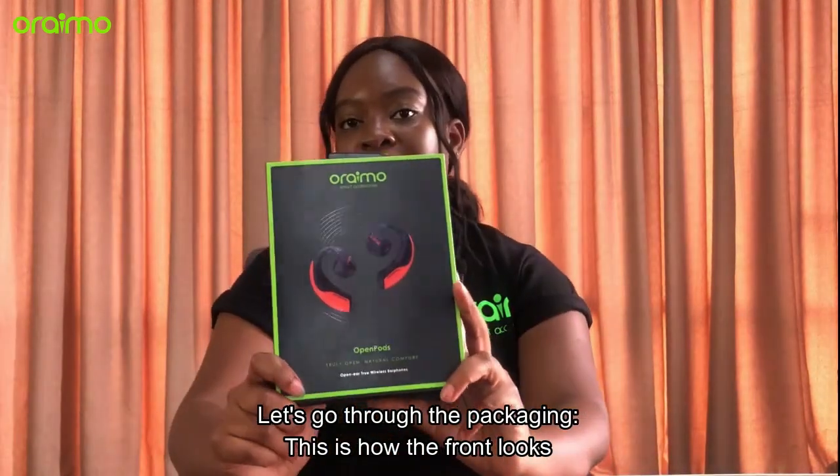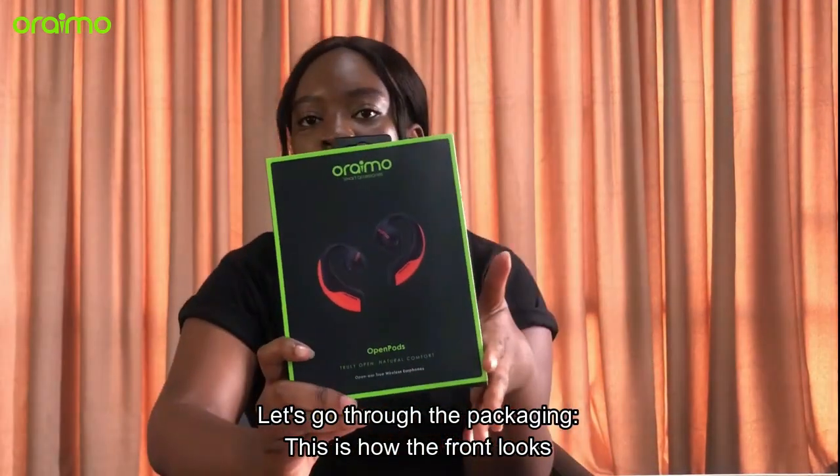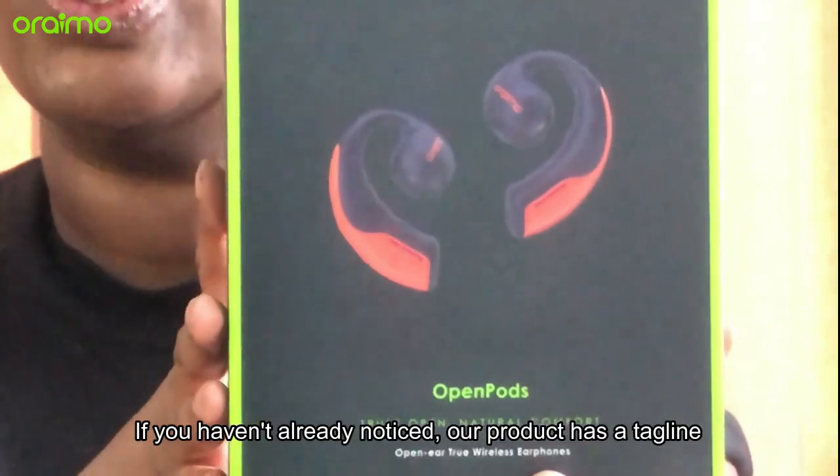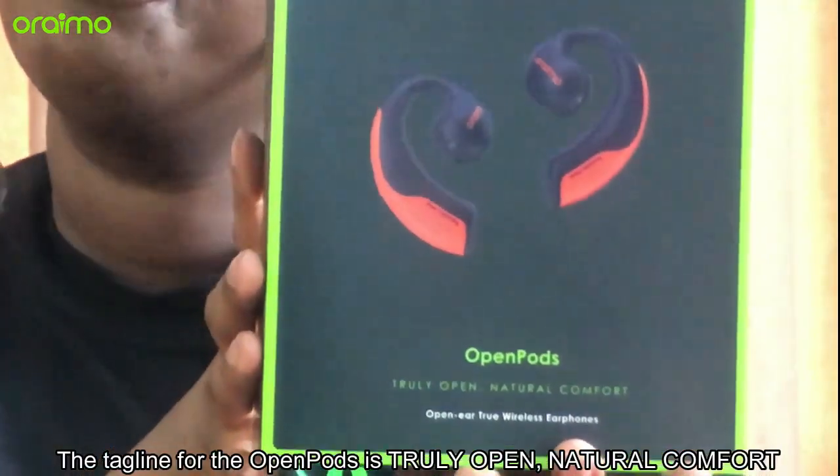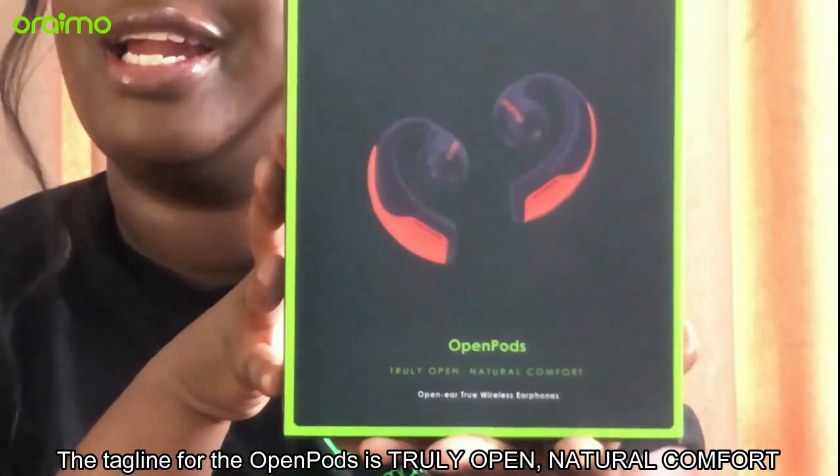Let's go through the packaging. This is how it looks in the front. If you haven't already noticed, our products have a tagline. So the tagline for the Open Pods is 'truly open and natural comfort.'